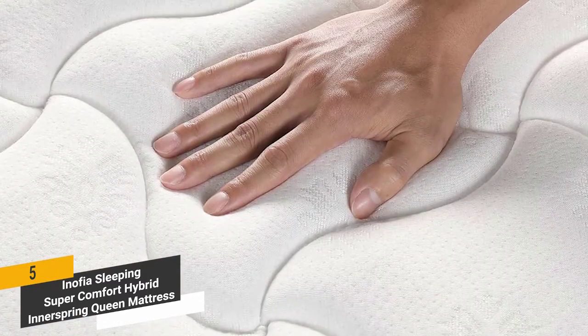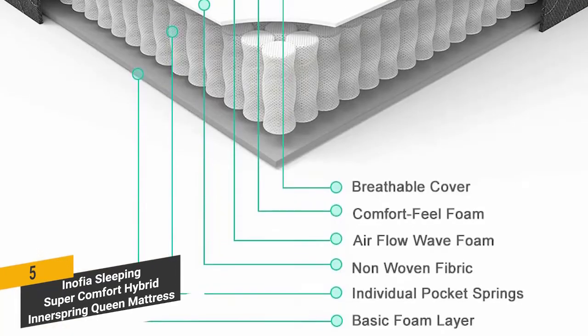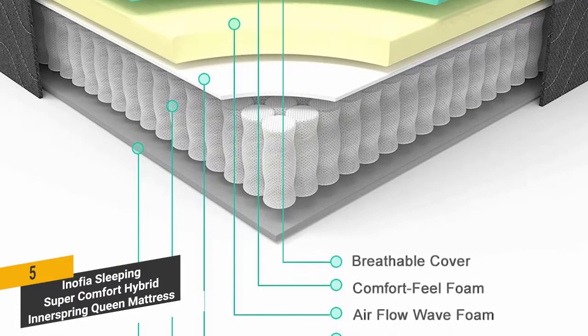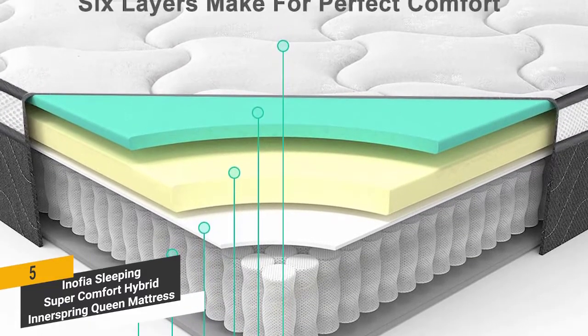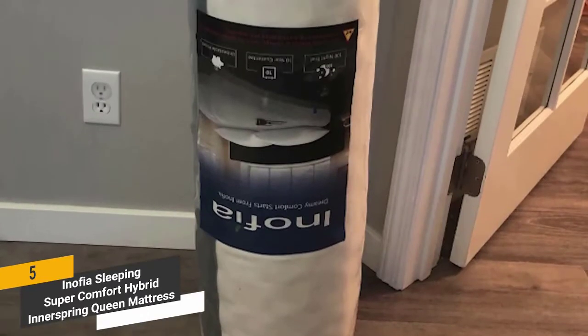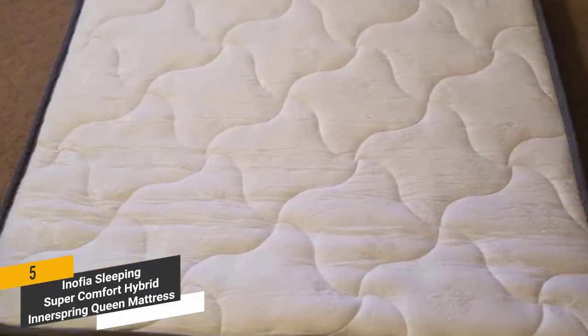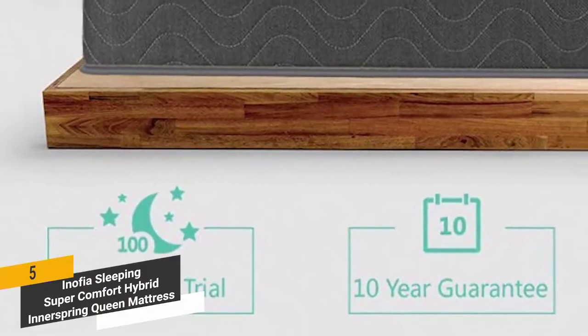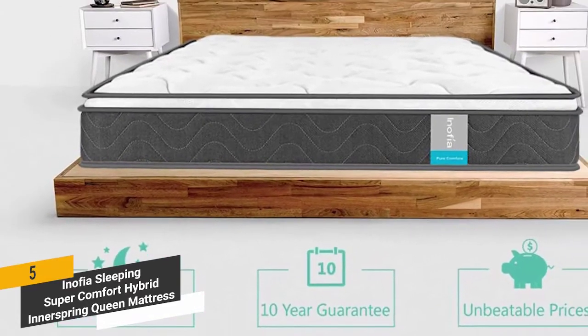This mattress's 3D knitted Euro top is incredibly soft and designed for maximum breathability. The foam meets CertiPUR US standards — it is eco-friendly and not made with any toxic or harmful chemicals. The 8-inch innerspring mattress is delivered vacuum sealed and compressed, so it can take up to 72 hours to fully expand. You will receive a 100-night free trial and a 10-year guarantee, so there is absolutely no risk involved.